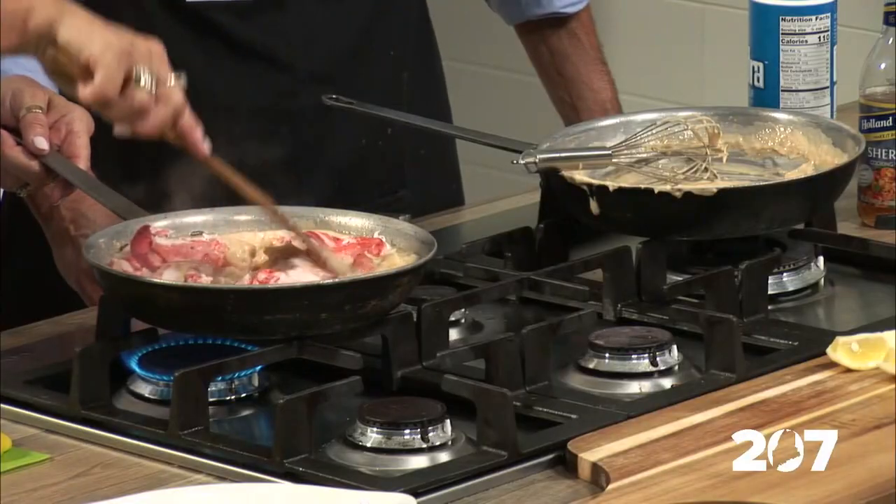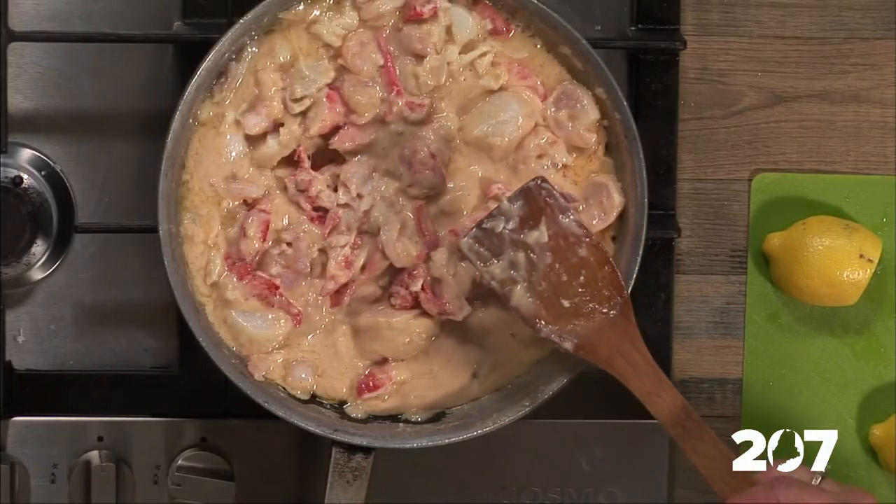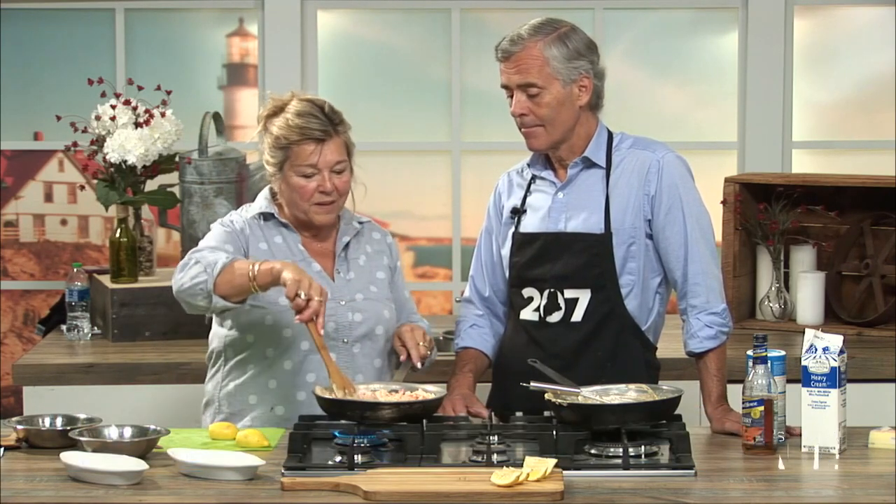I can see why Walt likes this dish — I can see why a lot of people like this dish. It is one of our best sellers. As I'm cooking this I'm thinking it would be beautiful over pasta. I bake it in a casserole because I'm not a huge pasta eater, but if you poured it over pasta it would be beautiful. This is a great dish as the weather gets cooler — a good hearty, stick-to-your-ribs kind of meal.